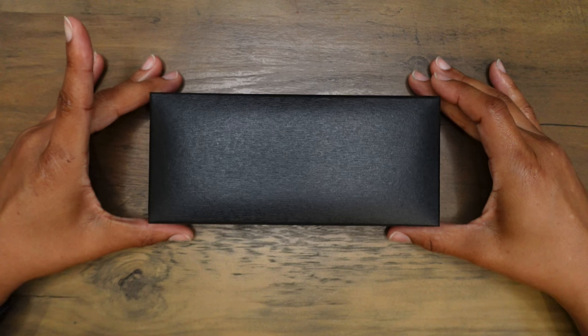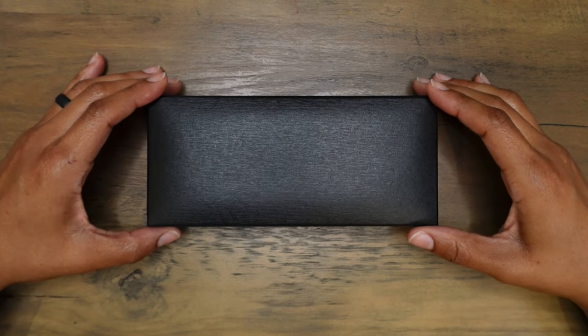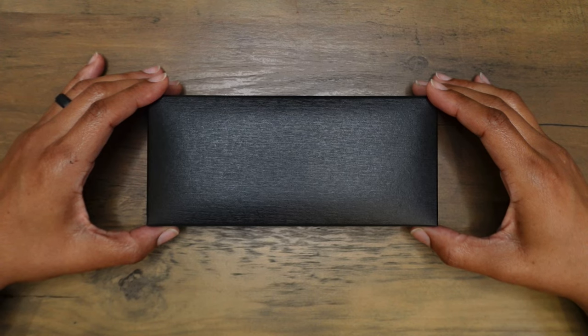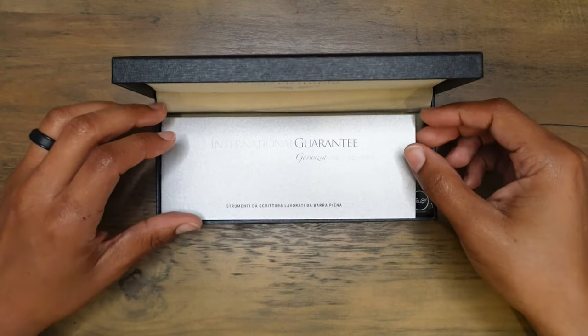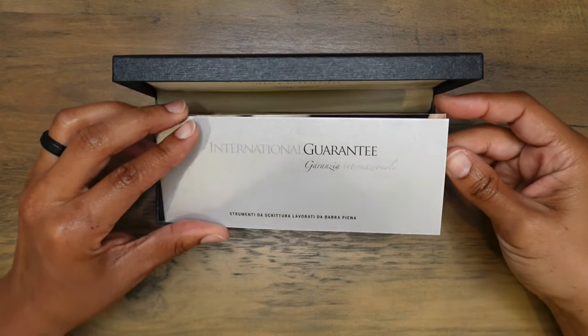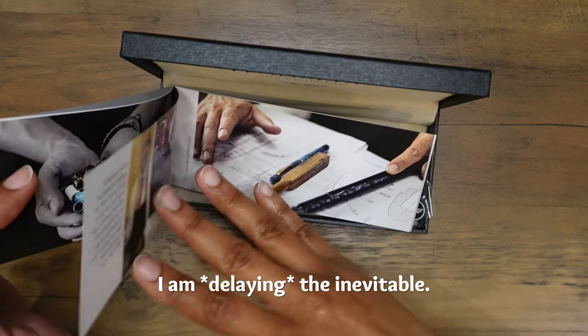I requested the change and they said they would accommodate my request, so let's hope I'm going to have rose gold when I open this box. I am prolonging the inevitable.